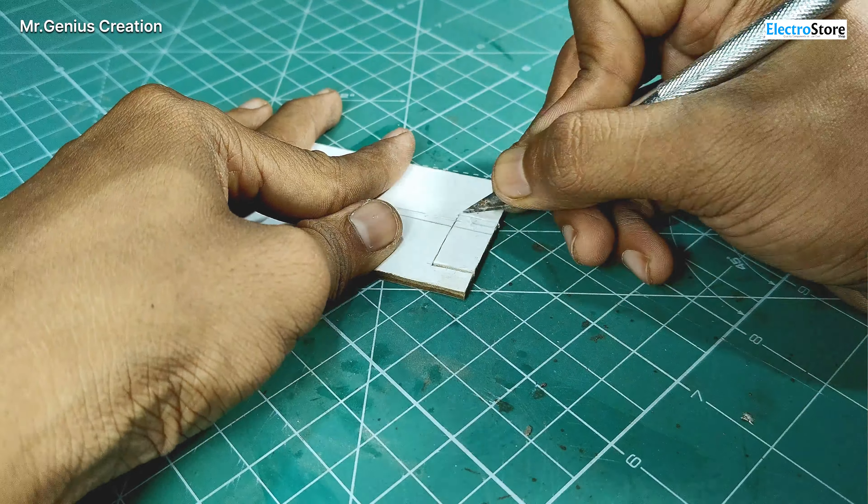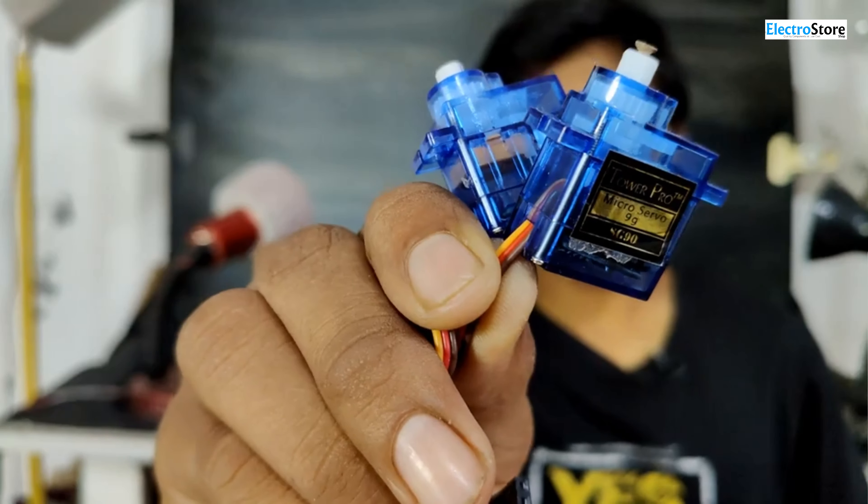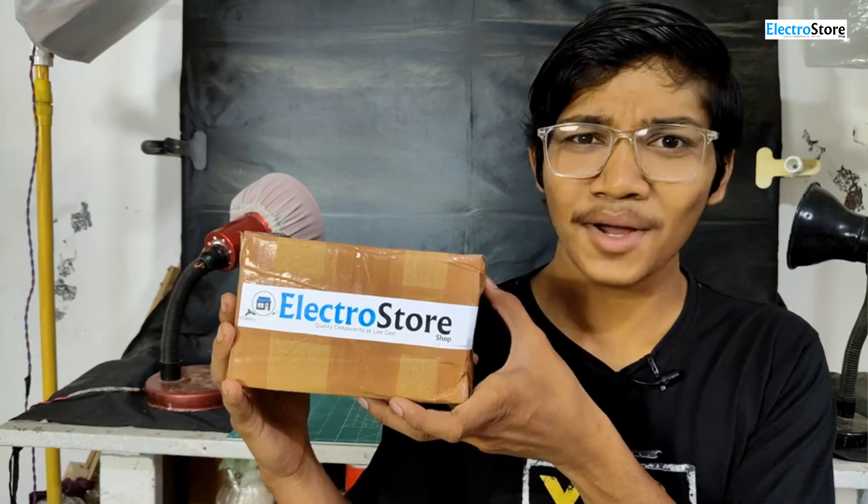In this car we are going to use two servo motors — one to turn left and right, and the other to move forward. I have bought these servo motors from Electro Store.